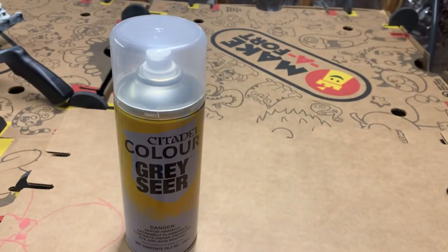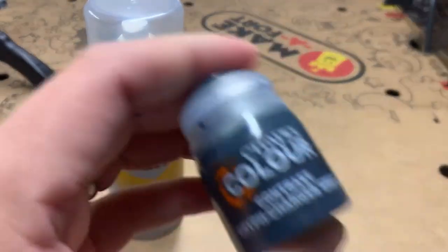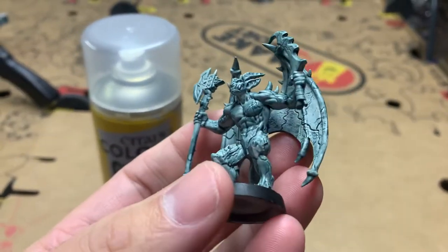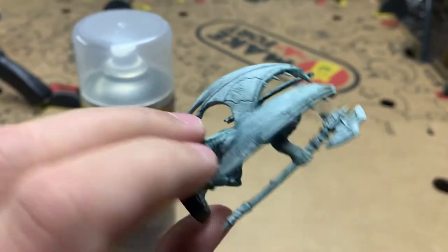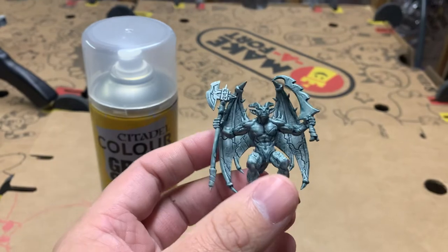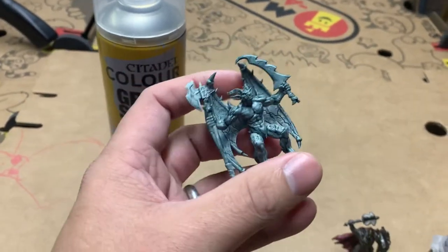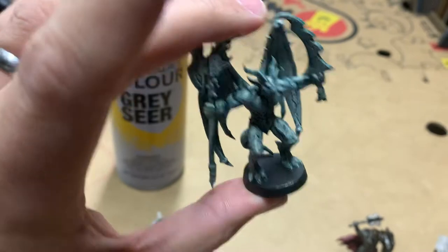All I did was prime him completely with Gray Seer — contrast Gray Seer — and I applied a nice generous coat of the Gryphcharger Gray contrast paint. What that did was it ran into all the crevices and gives it a really nice contrast. The crevices get a nice dark color, giving you a darker gray. I probably could have gone in and dry brushed it a little bit — I've never dry brushed anything before, so this would have been a good one to start with. But for getting him tabletop ready, this looks 100% acceptable to me. Then I just based him black. Very, very easy.